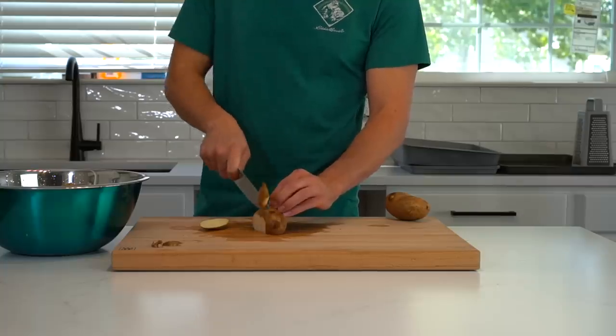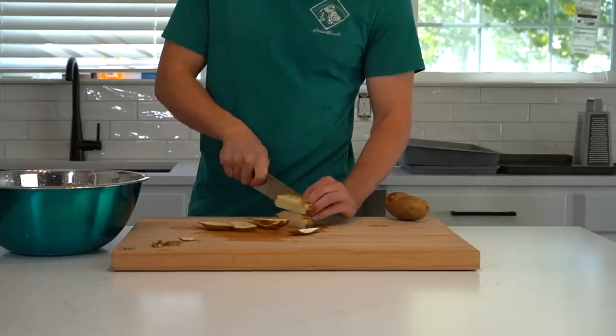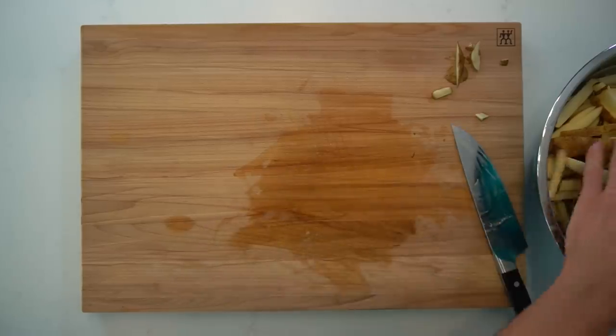Cut down the length of the potato in fry-sized increments. Then rotate 90 degrees and repeat the cuts to get the fry shape. Toss those fries into the water bowl and finish cutting the remainder of the potatoes.